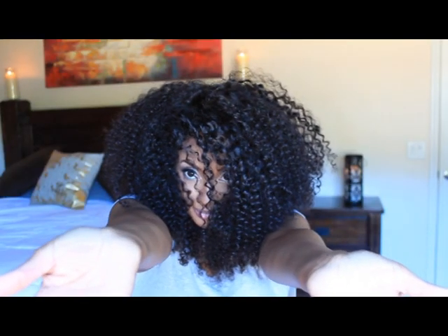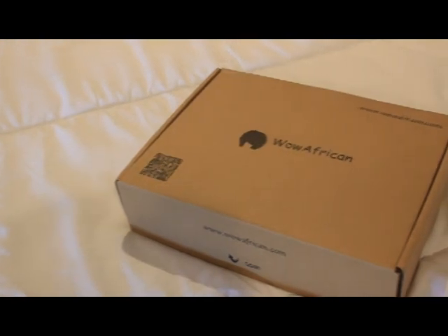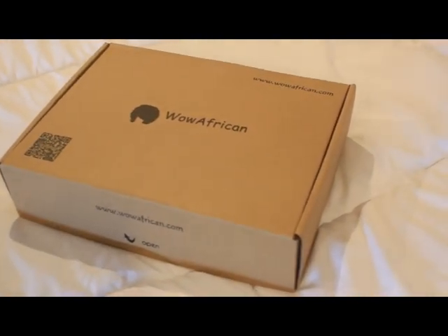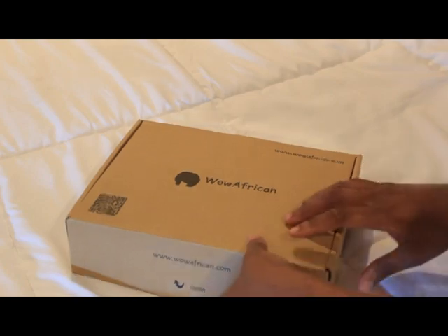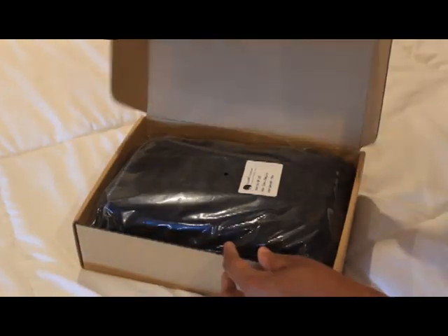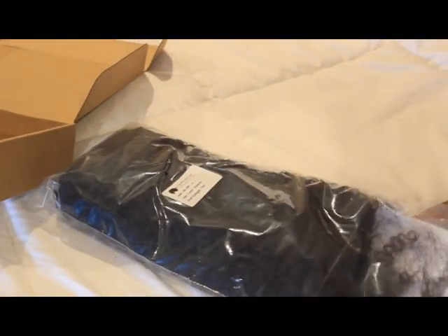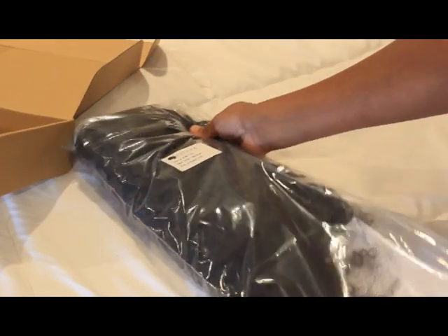What's up, my homies! Today I'm doing a video about this awesome unit I got on my head. It's super curly, it's amazing — like the world's best twist out. I received this unit from Wow African. It is their water wave Brazilian virgin hair, and it came in a box like this. You open it up and this is how it comes packaged, along with care instructions.